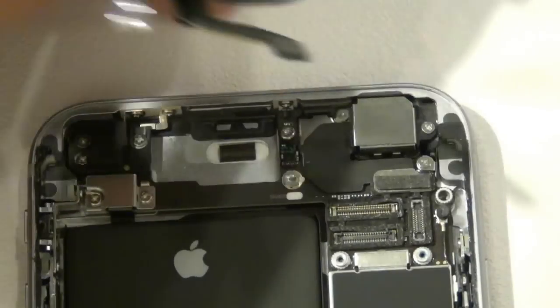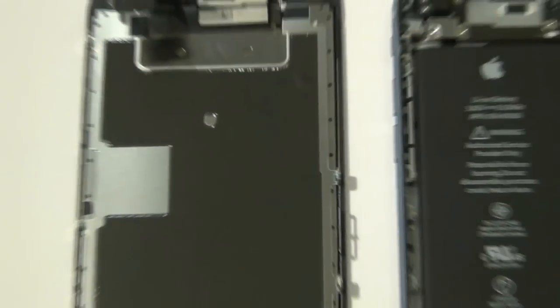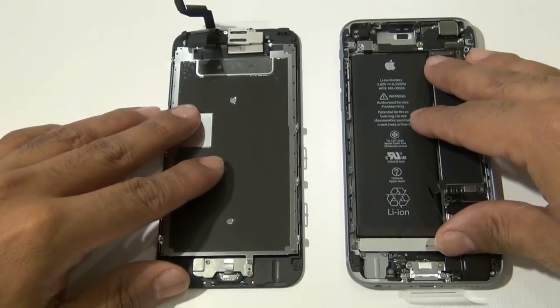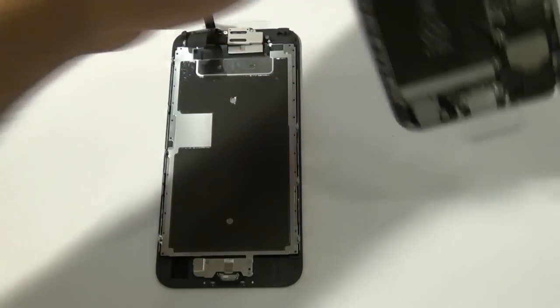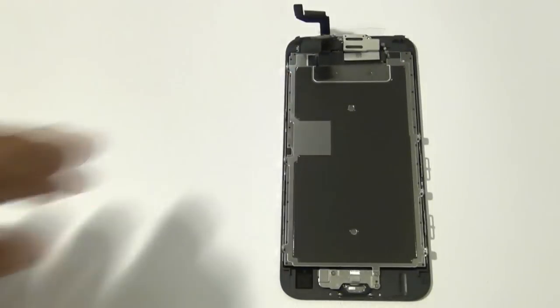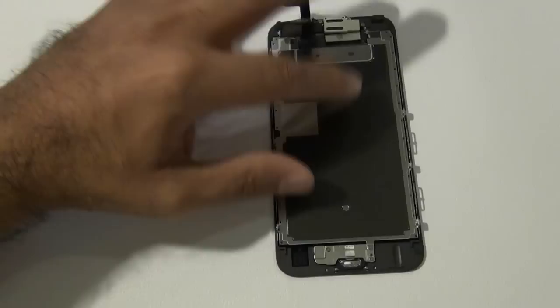Once those three cables are disconnected, your screen assembly should come away from the housing very easily. From here on out we're going to be working on the full screen assembly, which includes the home button, Touch ID sensor, front camera, proximity sensor, speaker, microphone, and of course your LCD digitizer assembly.